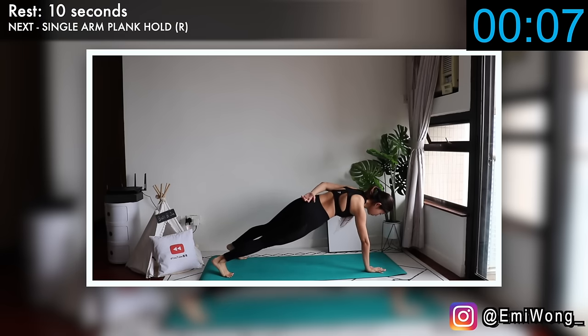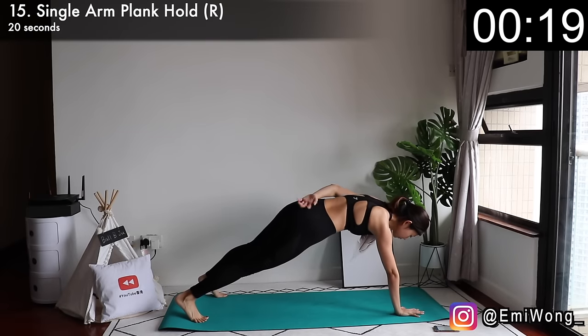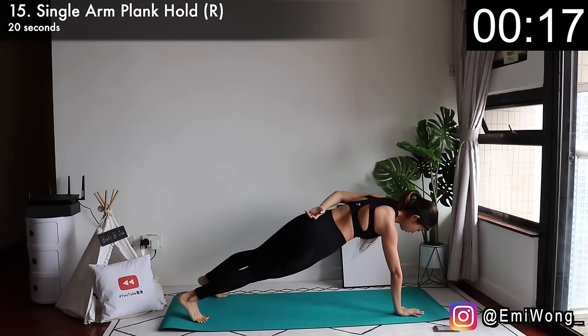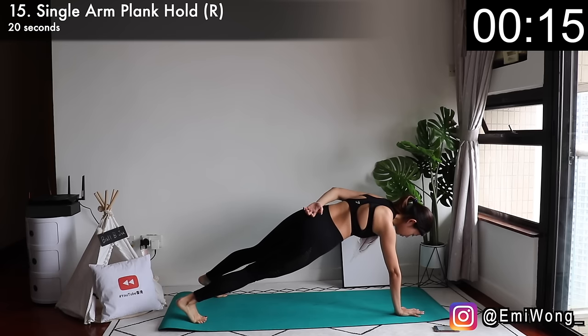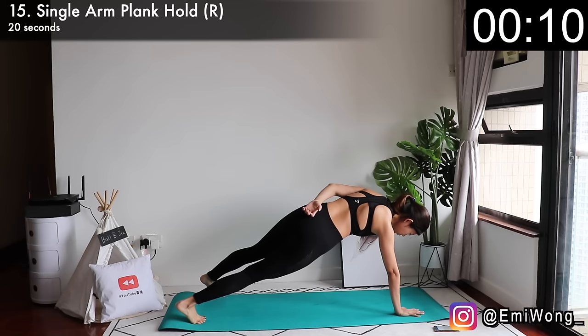Fifteenth is single arm plank hold — working on the right side first. Get into high plank position, lift your left arm up and just hold it there. It's hard, I know, but this is getting us closer to our goals. If it's easy, everyone can do it. Don't give up.